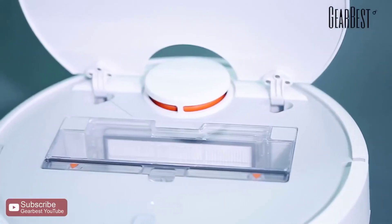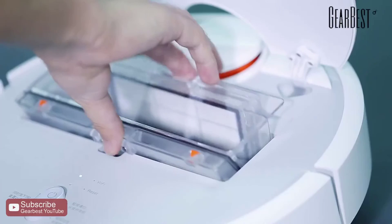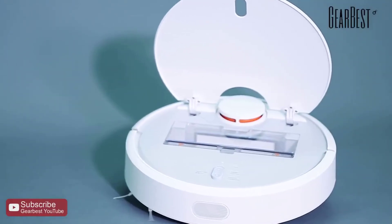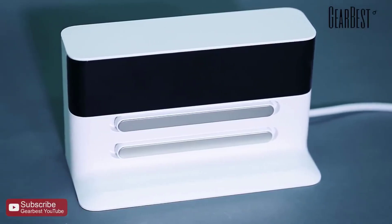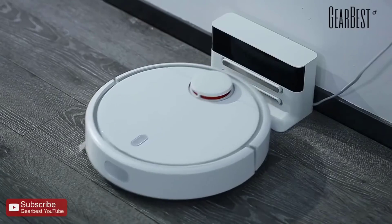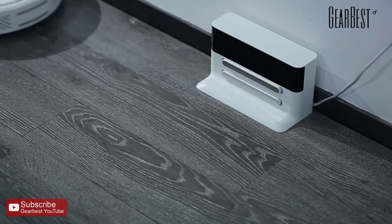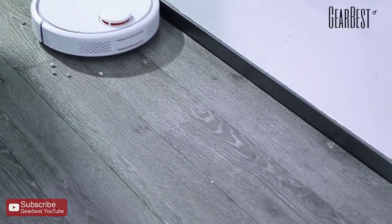Special Features. It has one side brush that directs dirt and dust to the suction inlet, which then hoovers it up into the cleaner. The robot maintains a 1 cm distance from walls and furniture to allow the side brush to clean right into the corners of the room. Another standout feature is the adjustable height — it can raise or lower its brush roll height mechanically depending on the surface it is cleaning, optimizing its efficiency on both smooth and carpeted surfaces.